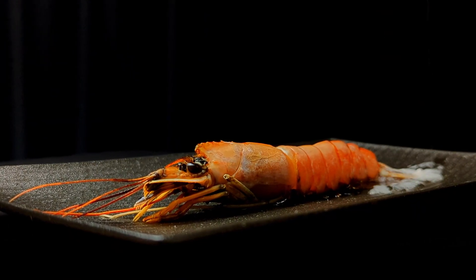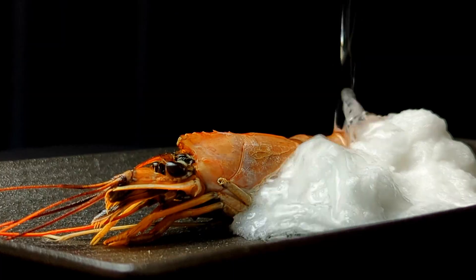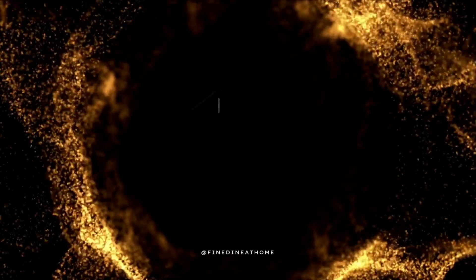Today I'll show you one of the most surprising techniques in modern cuisine: the method of living salt, inspired by the work of Spanish chef Angel León. Our main character will be a langoustine wrapped in salt, which will begin to cook it gently on its own.